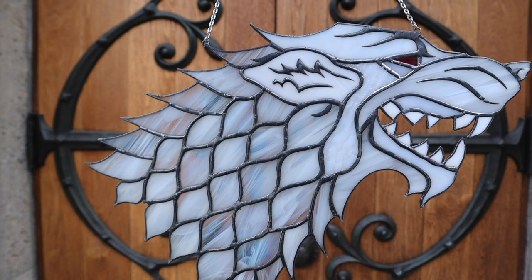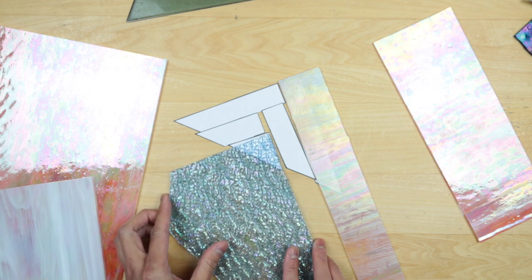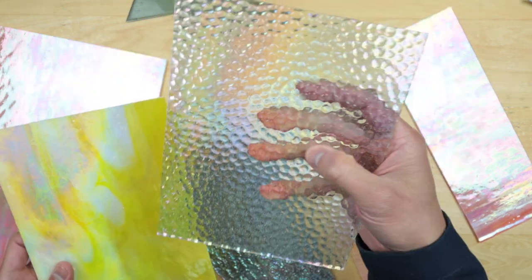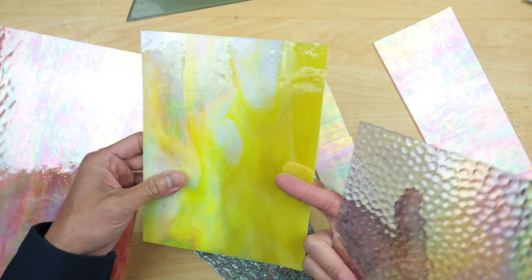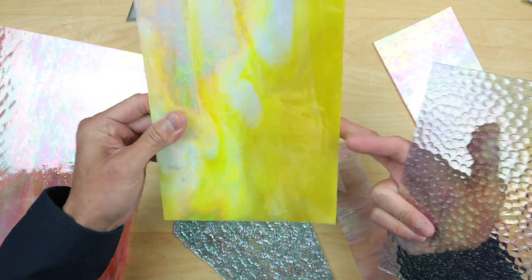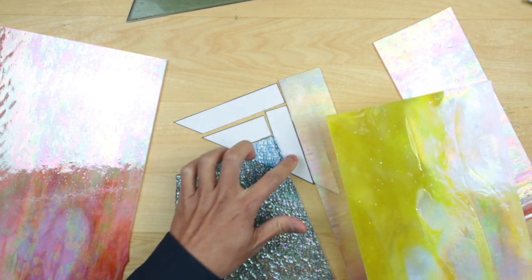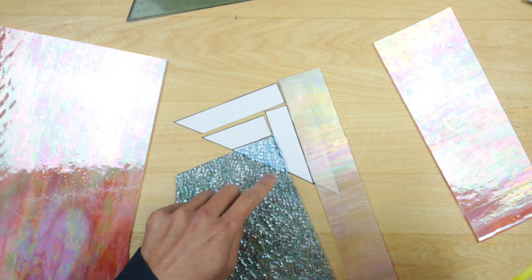I also have this wispy glass we used in the Game of Thrones dire wolf piece. From our glass packs, I found two more I've never used — one iridized on the back with a bubbly texture, and another with iridized coating randomly throughout with a very bright yellow on the reverse. I think we could do the yellow in the middle, the iridescent one for the outside strips, and the triangle in blue.